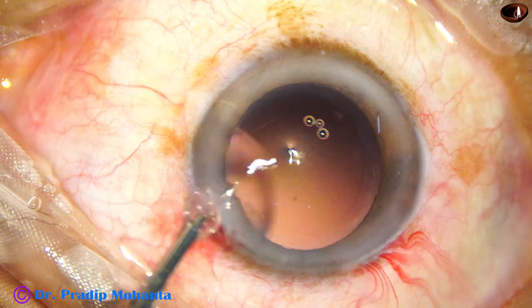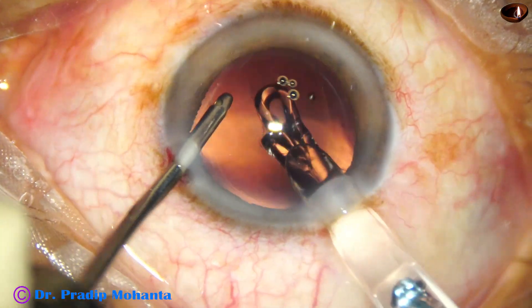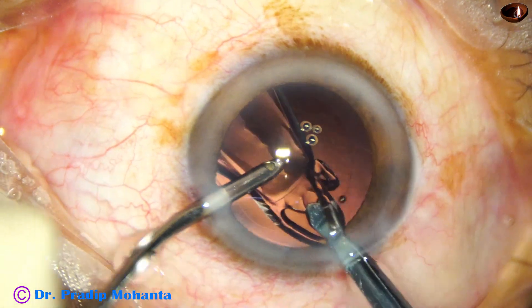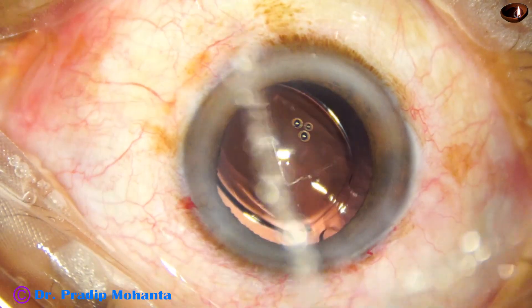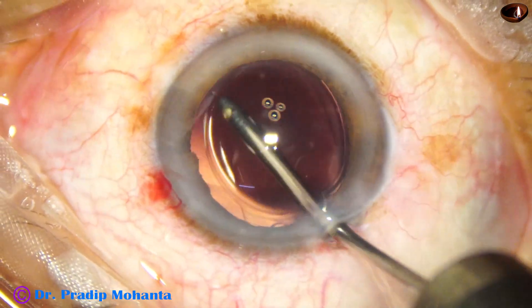Now hydro-implantation of a single-piece monofocal intraocular lens is done. See how just a tap of the left hand instrument sends the trailing haptic into the capsular bag.